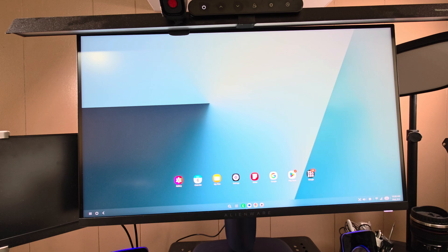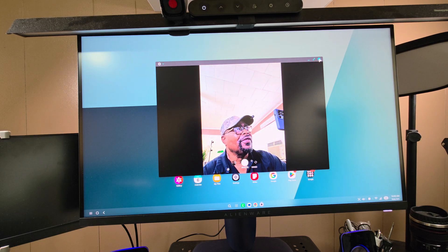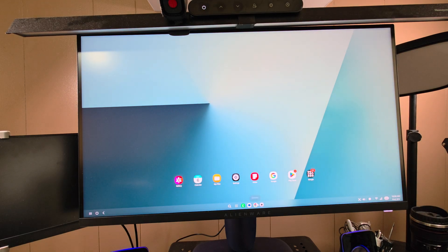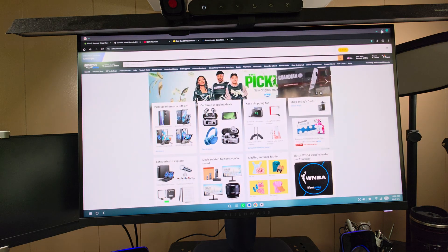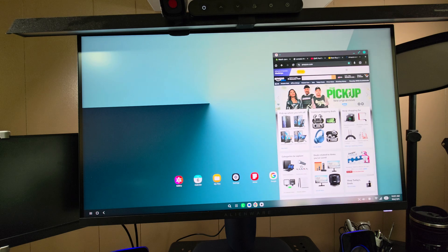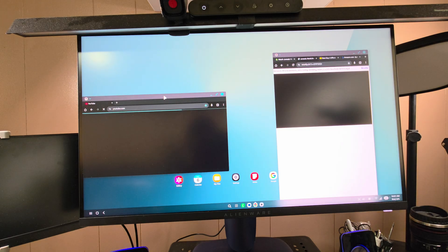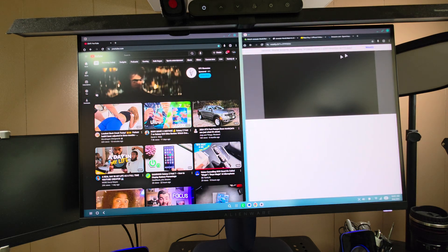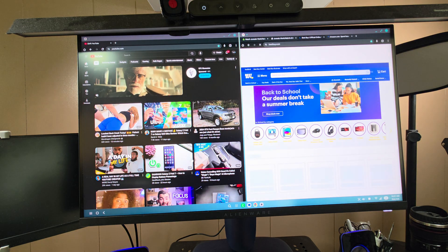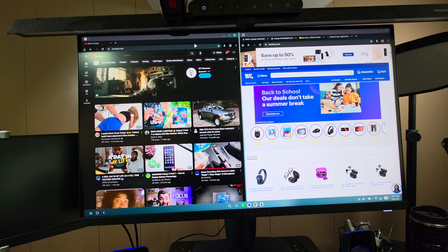Down in the dock you have apps like the camera, browser, and others. In the browser, you can snap a window to one side, full-screen it, or minimize it just like a desktop. You can have multiple windows open — I dragged out YouTube and snapped it to one side, then snapped another window to the other side, so now I've got two windows open side by side.